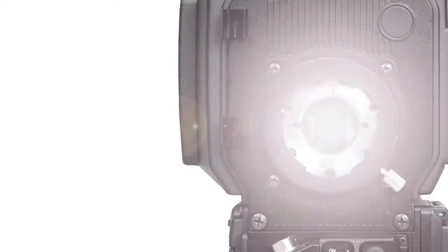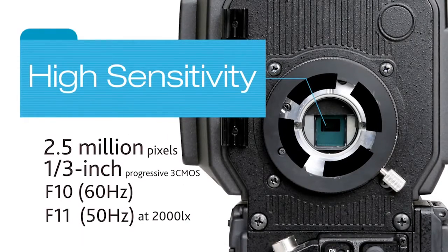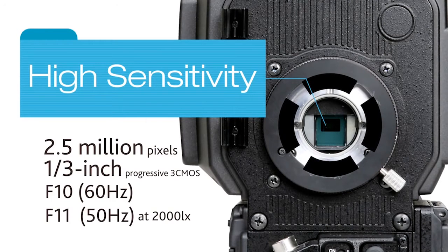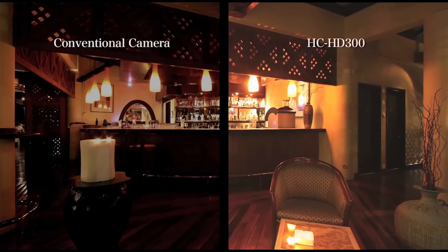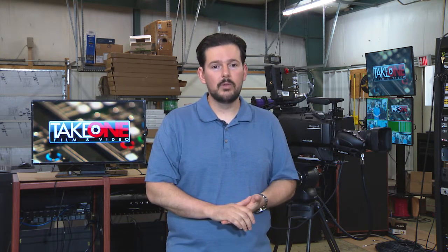It has three one-third-inch CMOS sensors. The CMOS sensors are fantastic because these in particular give you an F10 sensitivity and a 58 dB signal-to-noise ratio. All that means is that this camera is going to work fantastic in low-light, and it's going to be really clean. You can actually add some gain in the camera without getting a lot of the graininess you've seen in other cameras. Very clean, very great in low-light.